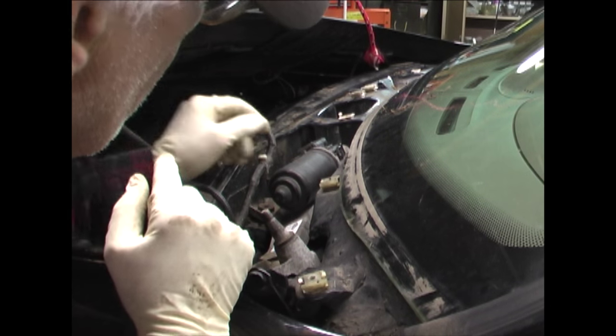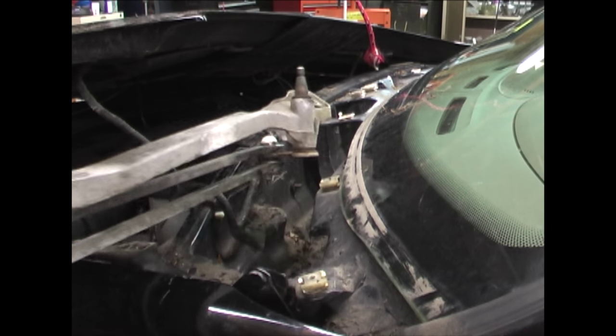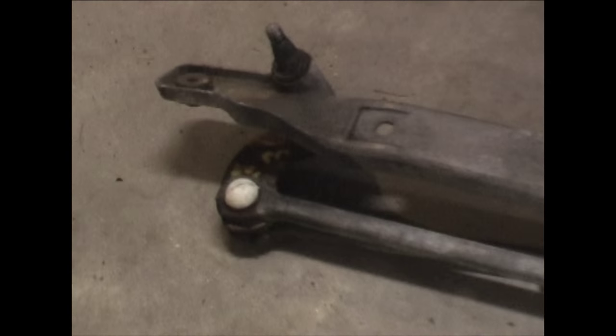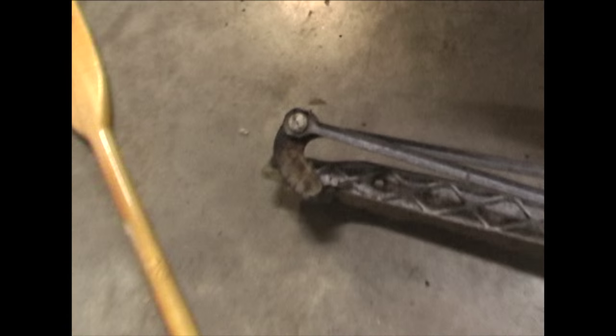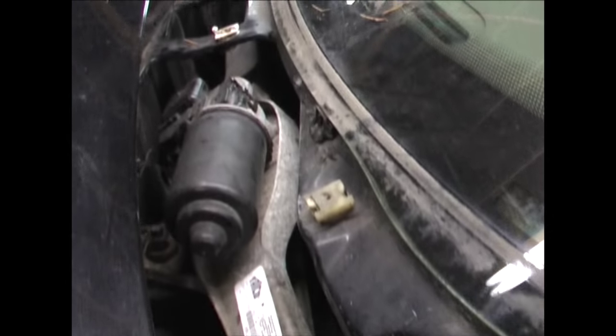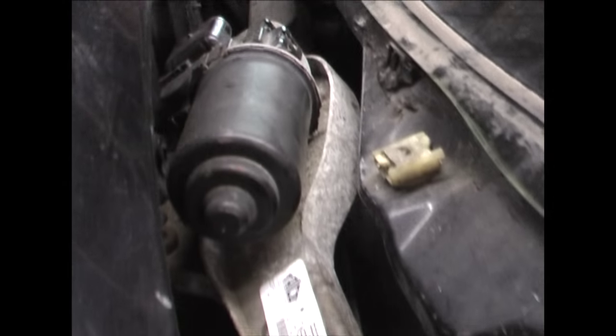The assembly is taken out briefly to show the orientation of the arms, since it's easy to mix them up. Here's what it looks like ready for installation, and here's the correct orientation to put it back in.